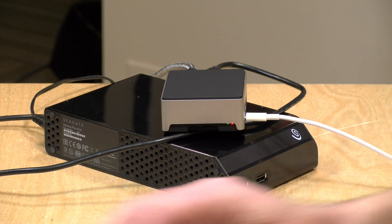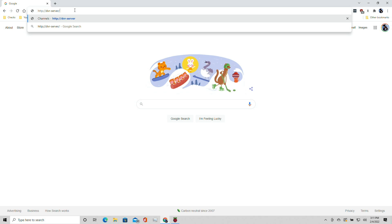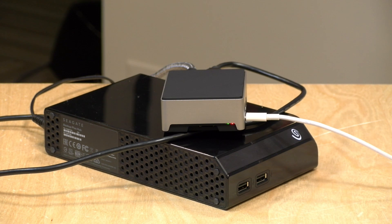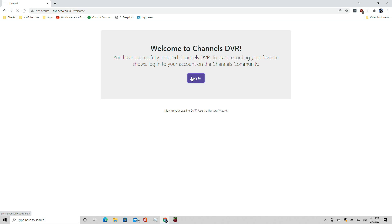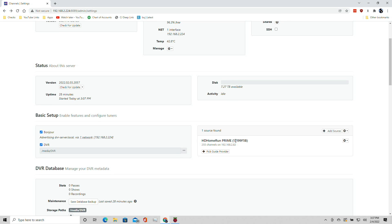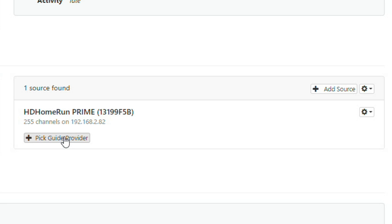Watch the lights: they'll blink initially, then turn solid green, indicating the server is booted. On your computer, load a web browser and type in the address 'dvr-server.' This takes you to the Raspberry Pi server on your local network. Log into your Channels account to get started. The server is now up and running, and it also automatically found my HD Home Run Tuner — though I still need to connect the channel guide to it.